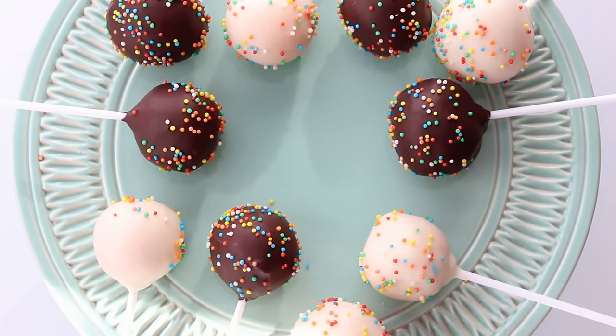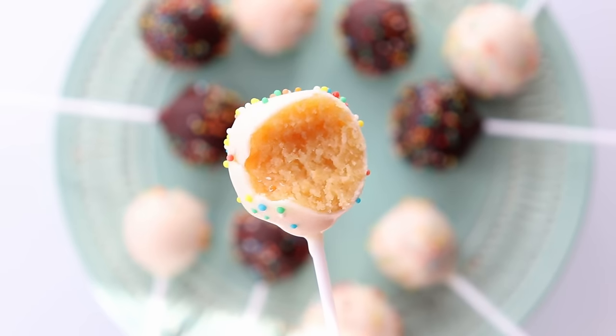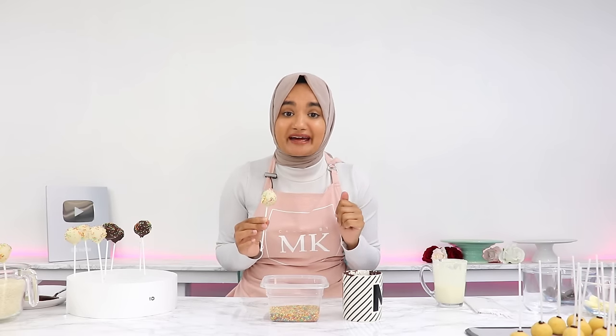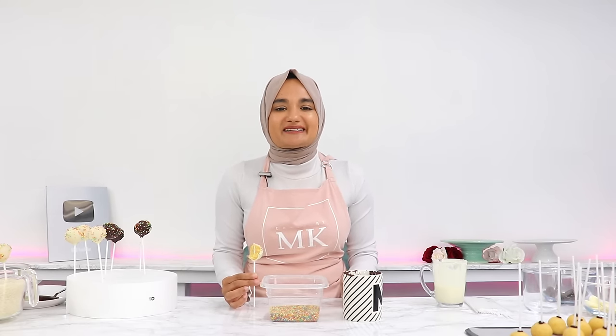These cake pops are honestly so delicious and they're great as a treat for parties, events, or even just for yourself. Mmm — so yummy! Did you hear that crack when I bit into it? That is what you want. I hope you enjoyed the video, and if you give these cake pops a try don't forget to leave a review on my blog. It really helps my content reach more people and I love hearing from you guys. I'll see you in the next video!